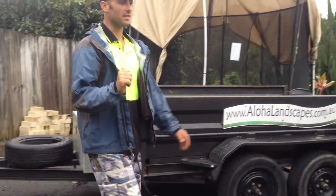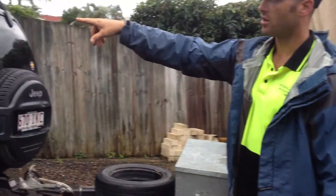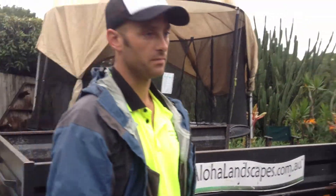It has electric brakes, and it was amazing. This driveway, if you can see it, is incredibly long and super steep, and we'd back down it with the excavator on it, and the electric brakes from the trailer stop everything.